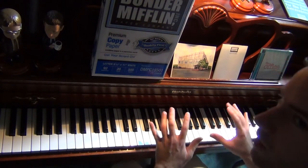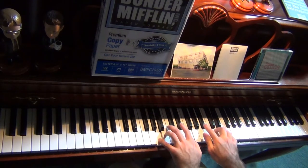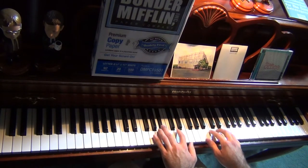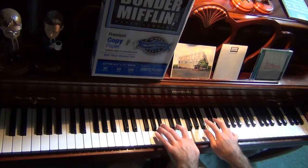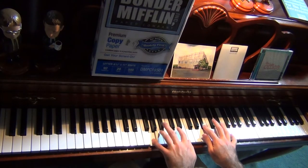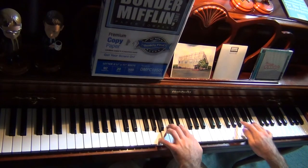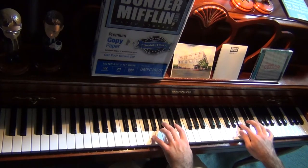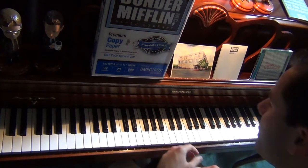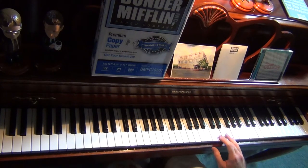Let me just play it for you through once so you know what you're going to be learning how to play. So it's actually very easy — especially the right hand, which is basically the same thing over and over again. Let's just take a look at the right hand.